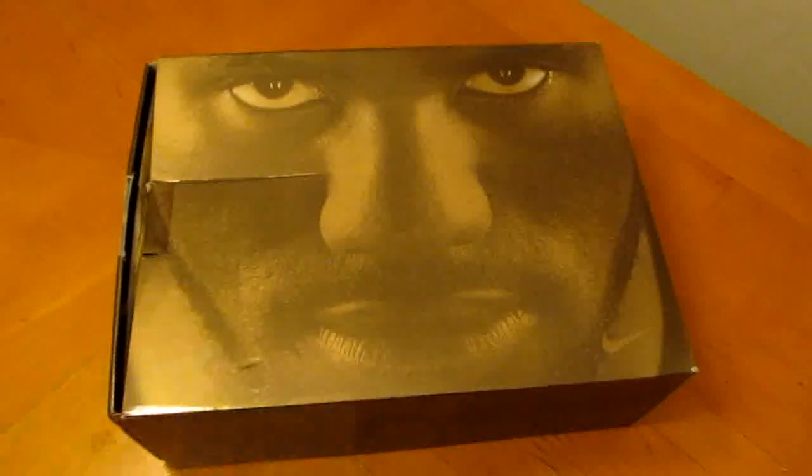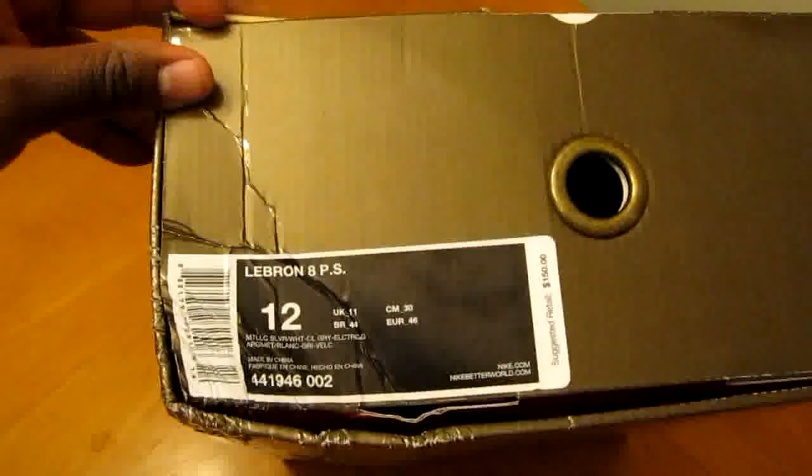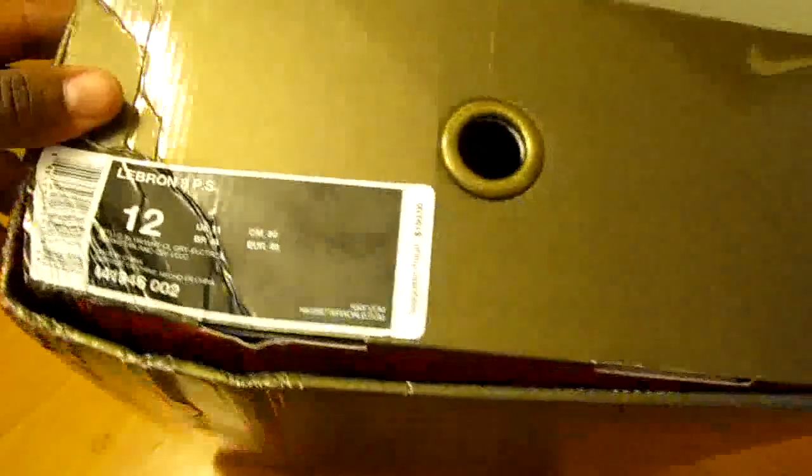I got these off of nike.com. I never usually complain about the box — you don't wear the box — but I gotta say something because Nike, y'all didn't come correct with me. This is how the box came. Somebody on Twitter said it looks like they were playing volleyball with it. It's in bad shape, I can't front. It's pretty bad. I still stack my boxes and I like them to look clean.